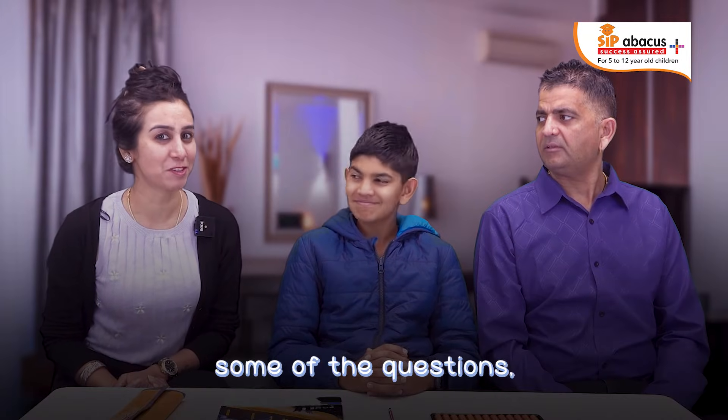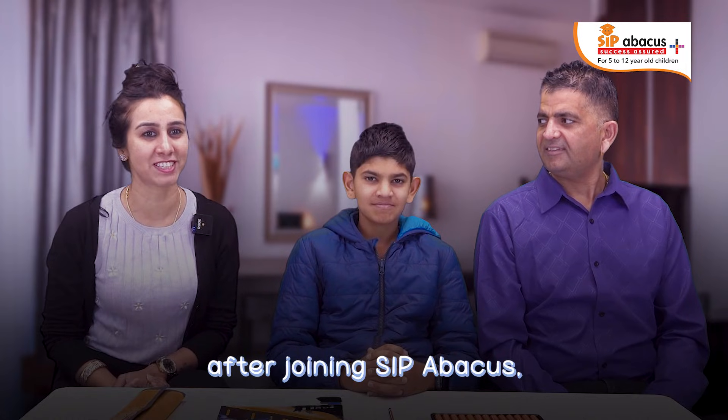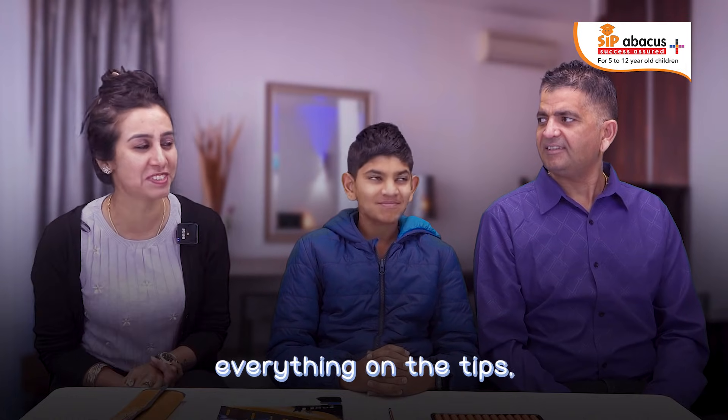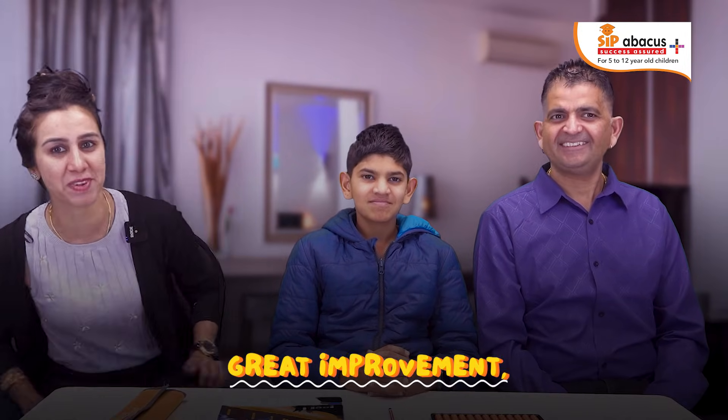Yes, he is quicker. Some of the answers I don't even know after joining SIPI, because now it's everything on the tips and he's faster than the calculator sometimes — so great improvement.